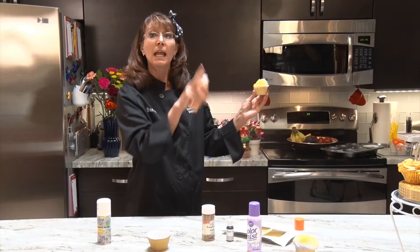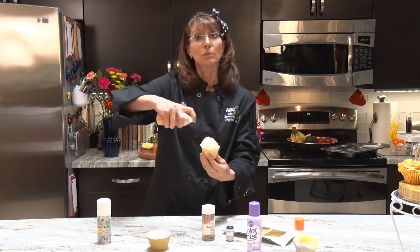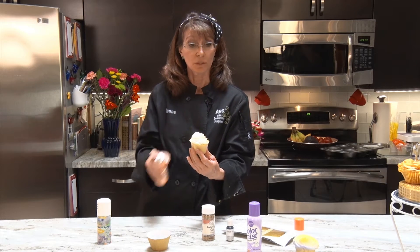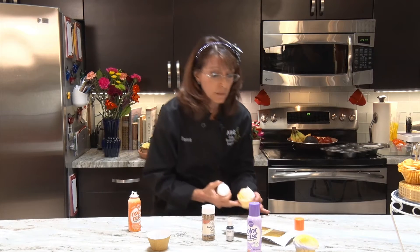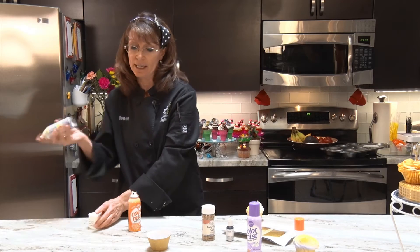Then you just come in here and do short little spurts. Now if you wanted this all orange, you would come in and start swirling — let it dry a little bit and then come back and do some more touch-up. What I want to do now is add a little bit of the gold pearl to it, just so you can see what the pearl looks like.